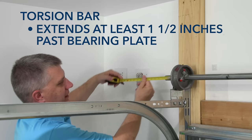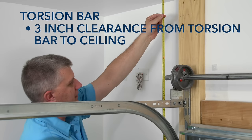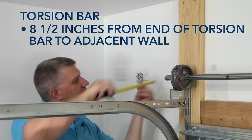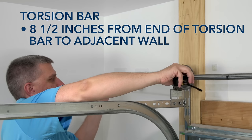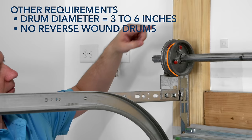The torsion bar is free of damage. The distance between the ceiling and the center of the torsion bar is at least three inches. The distance between the garage wall where the torsion bar is mounted and the torsion bar is at least two and a half inches. The distance from the end of the torsion bar to the other garage wall or any obstruction is at least eight and a half inches. Drums are between three and six inches in diameter. The cable should wind over the top of the drum and be nearest to the wall.